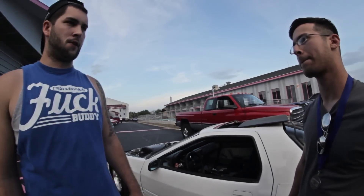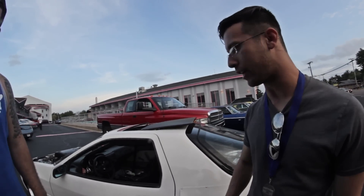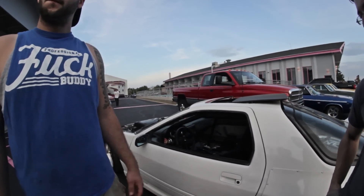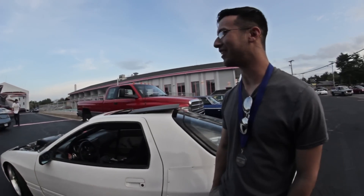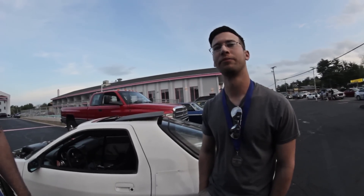Those turbos are rated at 900 horsepower. Is this a build in progress — still shooting for more boost, more power? Yeah, eventually. Nobody puts two turbos like that on here to make 400 horsepower. No, no — I'll eventually be putting in a Ford Racing kit or a dart block.